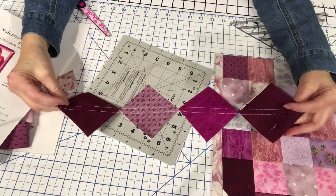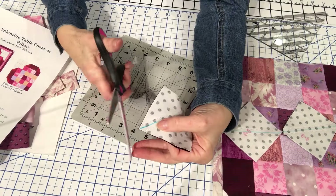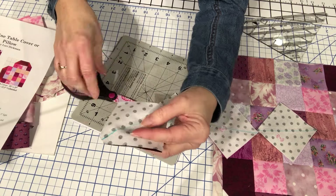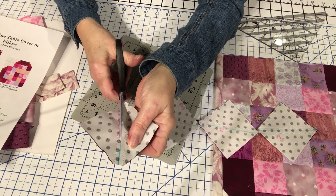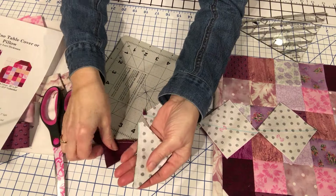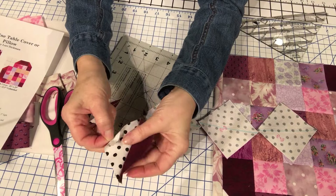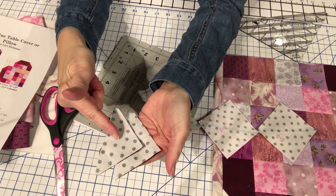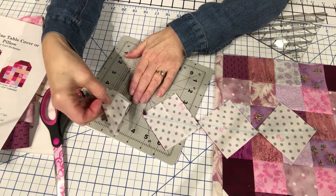The half square triangle units have been sewn. I like to cut from stitching line to stitching line as I cut them apart. The reason I do that is because that gets rid of a dog ear already on that end. Then you can cut them apart using your scissors or your rotary cutter, whichever you want. With every pair you are obtaining two half square triangle units. What we need to do now is get them squared up to two and a half inches. Every single one of these will need to be squared up to two and a half inches.